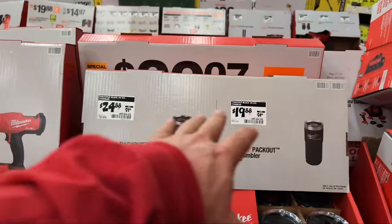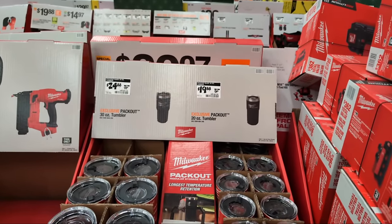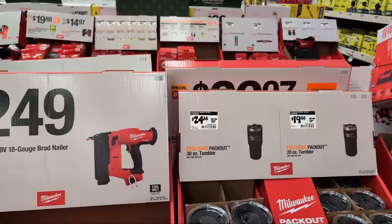They've now marked the black Packout tumblers down. The question is whether they'll be doing more black Packout in the US. A brother might just reach out to the company to find out - let me know in the comments if you're interested in me finding out if they're going to bring more black Packout to the US.